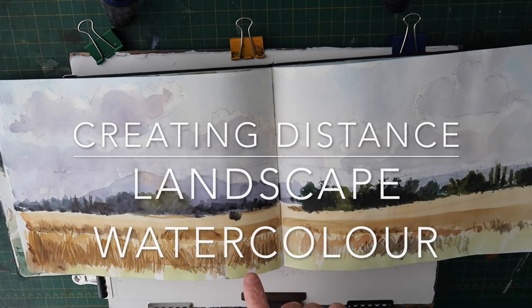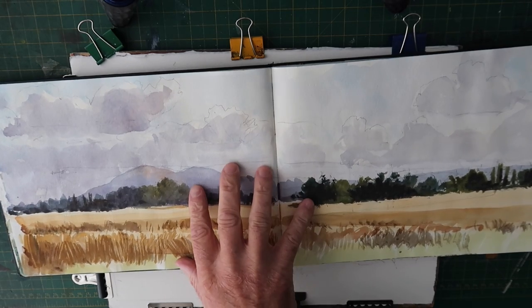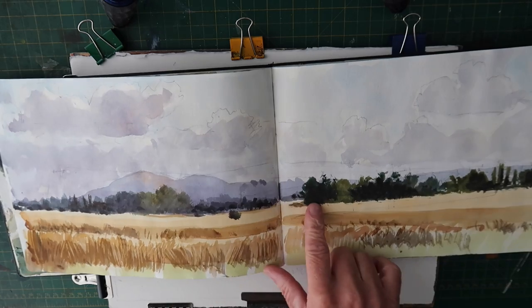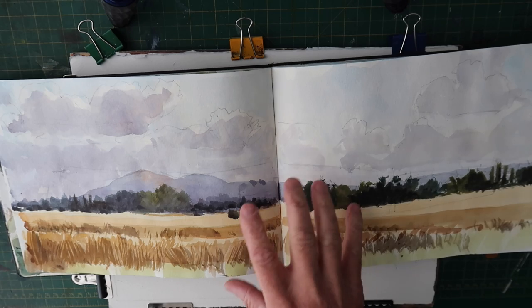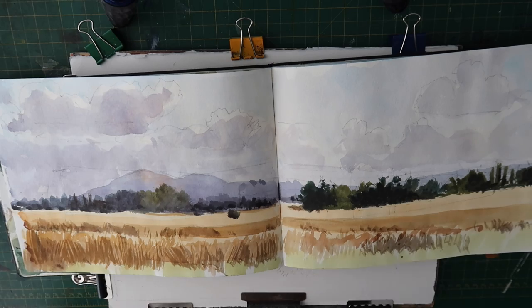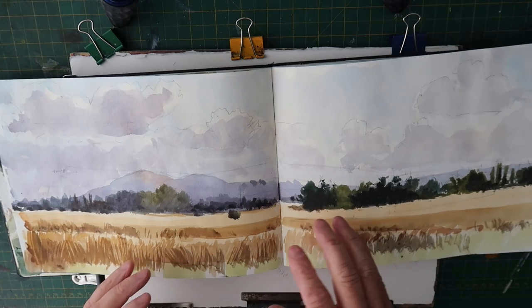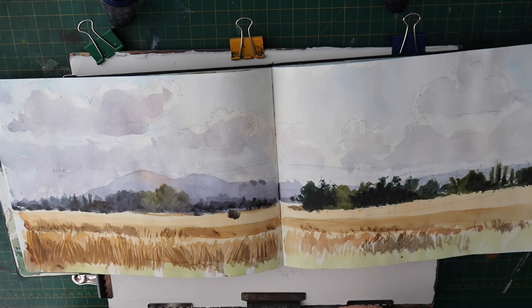Hi everyone. Today we're going to do a painting from my sketchbook. This watercolor I did a couple of years ago - it was just a sketch I did outside of a view of the Malvern Hills. I like the sketch but I want to do a painting from it with a little bit more foreground. I remember when I was there, behind me there were some trees overhanging and some bushes.